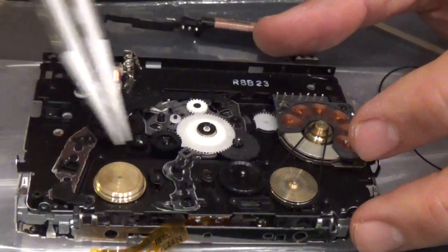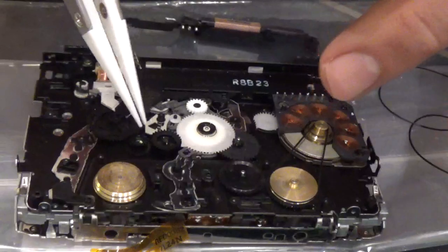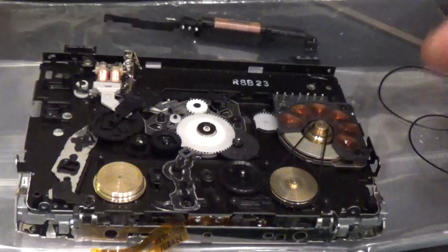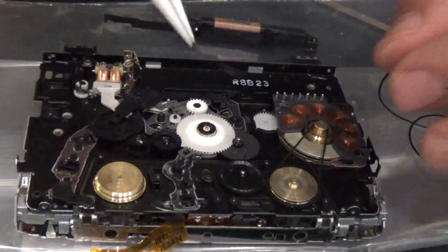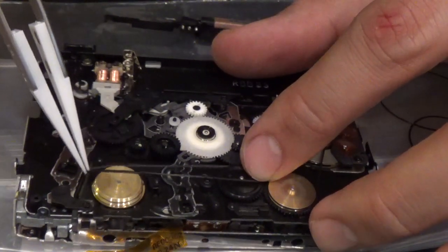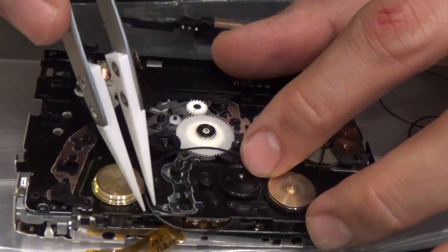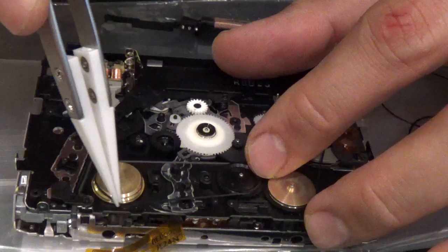Sometimes what happens is that the belts you remove may be sticking and may be melted. So you want to clean them all out using some contact cleaner or something, just to make sure it's all nice and clean - it evaporates and doesn't leave any residue behind. Then put the new belt on; hopefully it should be the right size.